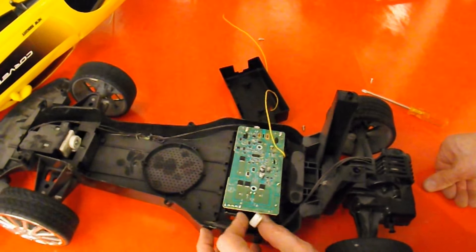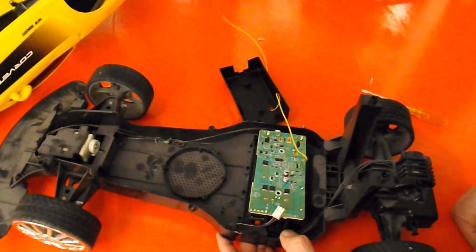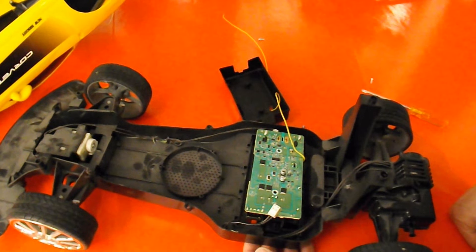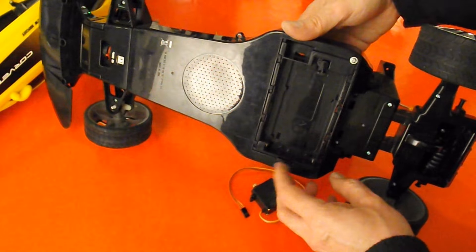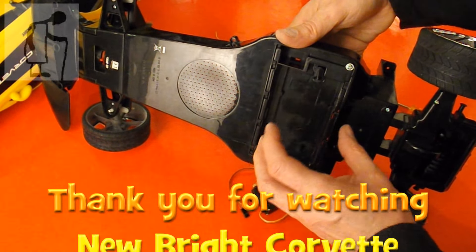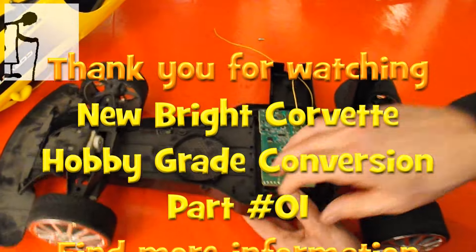That looks easy. We've got loads of room there for a LiPo battery and a receiver - well, we've got space there for it if we take that out. In fact, as I remember it, if I unscrew that, the whole battery compartment and receiver come out all in one go.